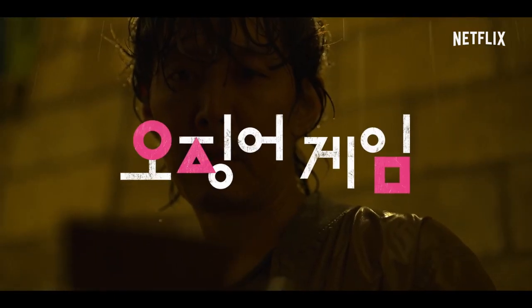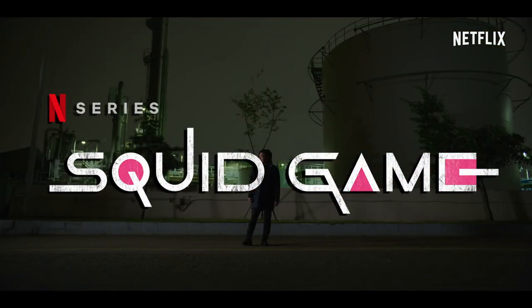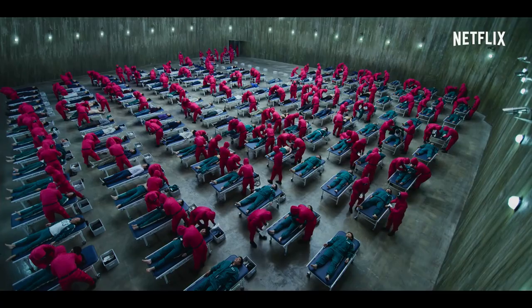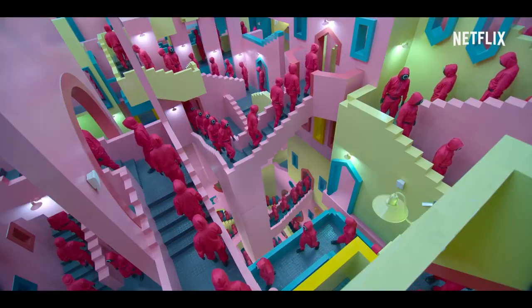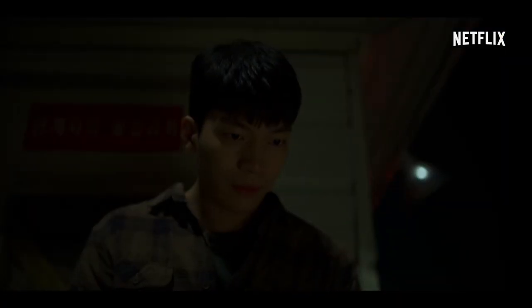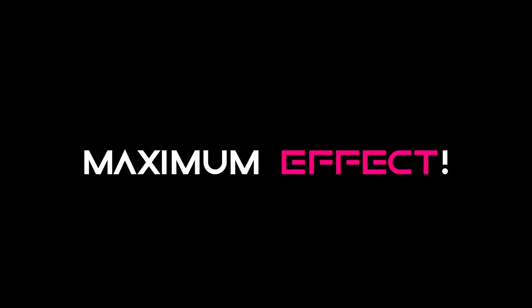The Korean Netflix series Oh Jing Oh Game, better known as Squid Game, has become a global sensation. But often left unnoticed is this super creative and original soundtrack that contributes to the unique style of the show. Despite being musically minimal at times, it does not fail to have a maximum effect.